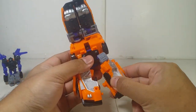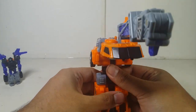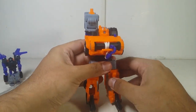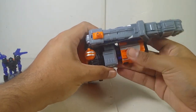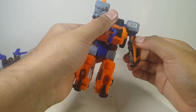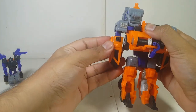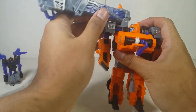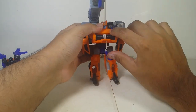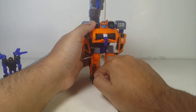Bring the legs forward, flip this down — this becomes the feet. Do the same thing on the other side. Bring this forward on the legs. For the arms, extend these out, push this back in, and bring the arms down. You can see this is part of the fists, which is one of the major issues I'll discuss later. Bring this in, and now the whole chest piece faces forward. Lift the crane up a little bit more and make sure the hook is connected and hooked in.